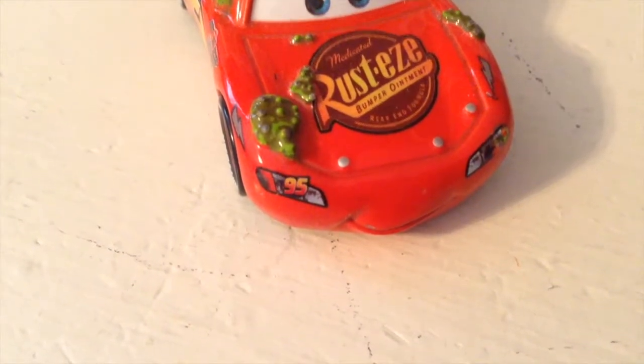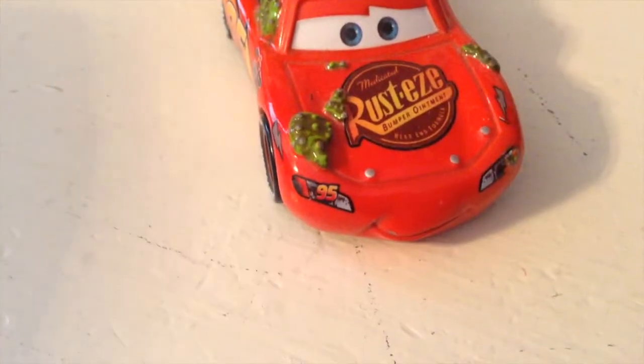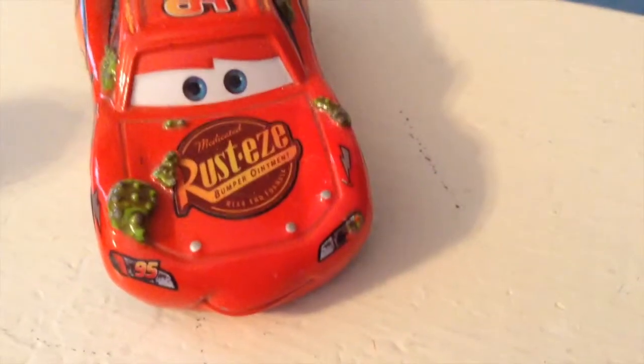Mattel really tried really, really hard on this McQueen, and you could really tell that they put a bunch of time and effort into this. Bye now.